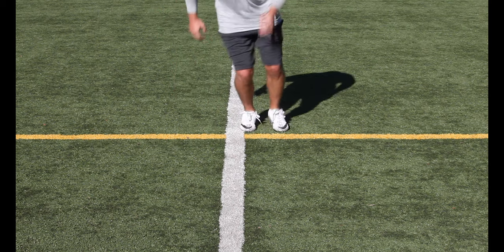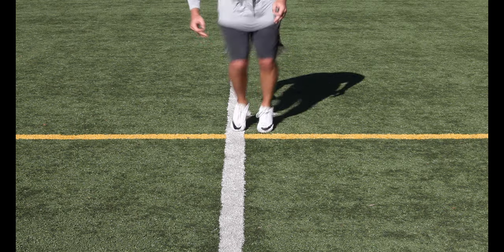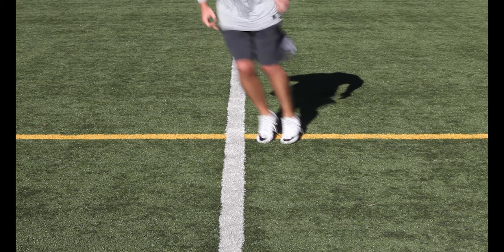Two-four-one: This is the opposite combination as one-three-two. Any sequence we do in one direction we need to do in the other, in order to keep a balance so we can move equally as efficiently in any direction.